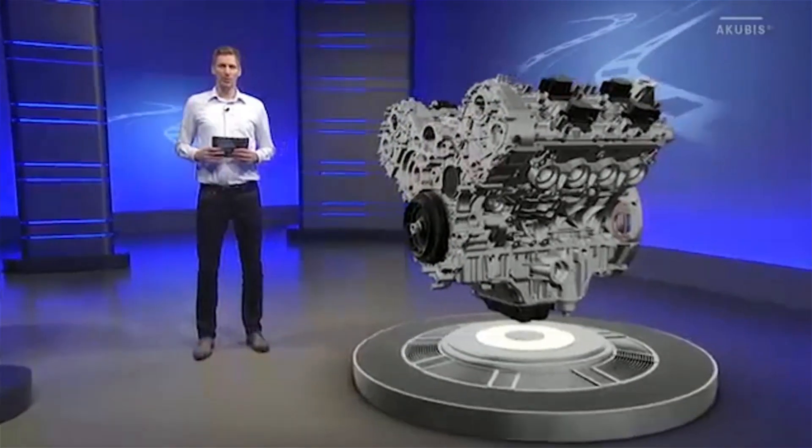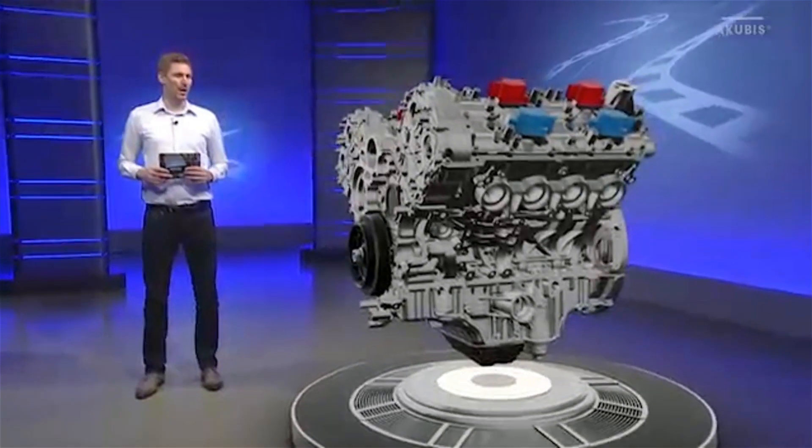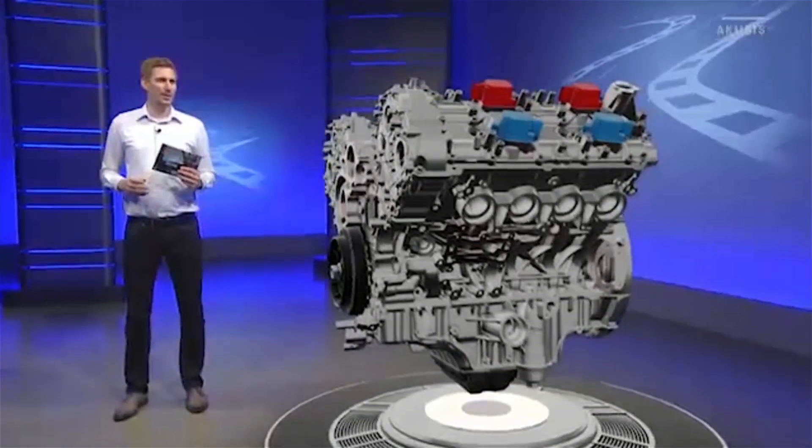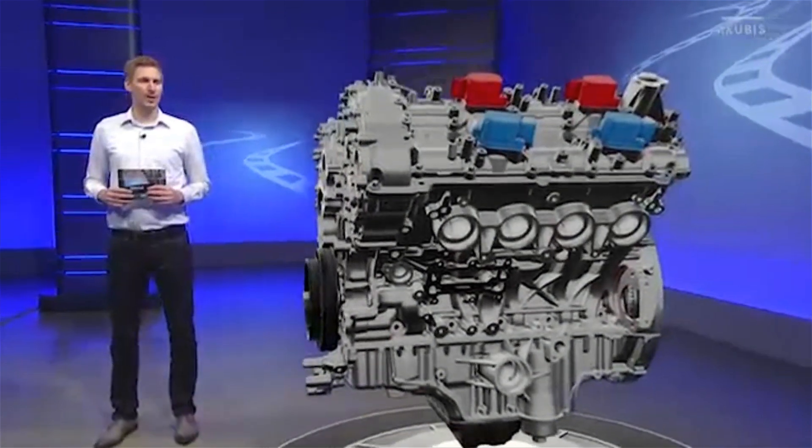The Camtronic system includes two actuators on each cylinder bank on the intake camshaft, shown here in blue, and two actuators on the exhaust camshaft, shown here in red.